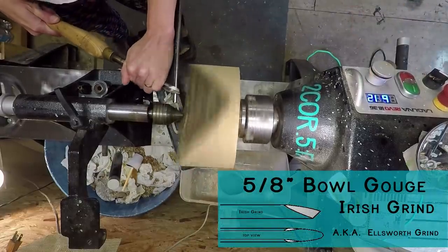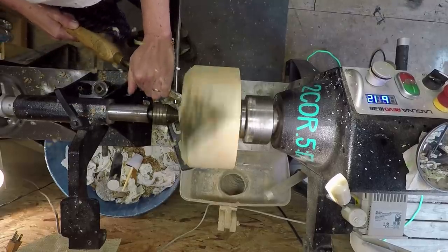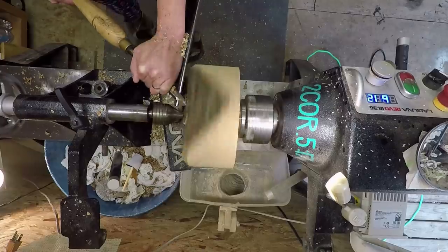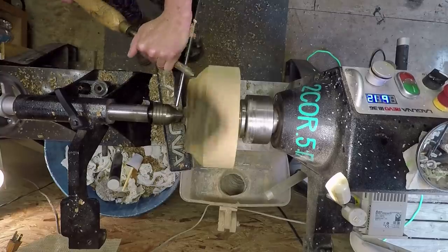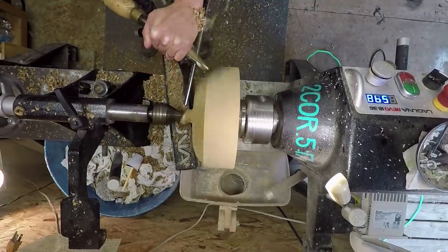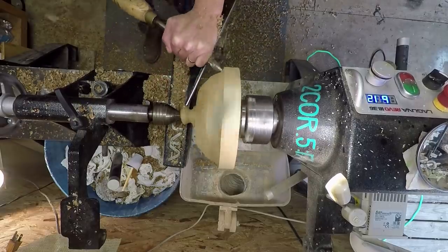I had a few questions about the Irish grind on my 5/8 bowl gouge. The Irish grind is also known as an Ellsworth grind. I think they both have the same degree, and there are some websites you can find that will suggest it's also a sweptback or fingernail grind. There are several different sources where you can find the different angles and grinds, and there are specific names.